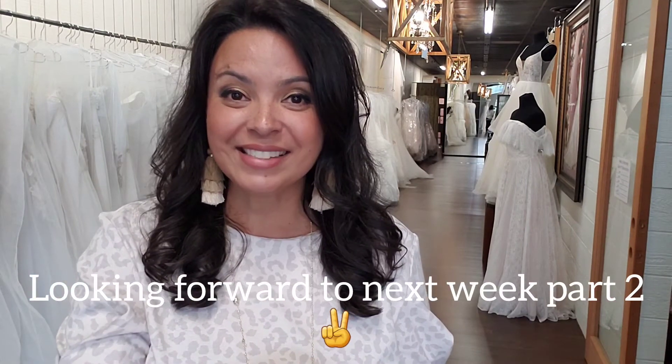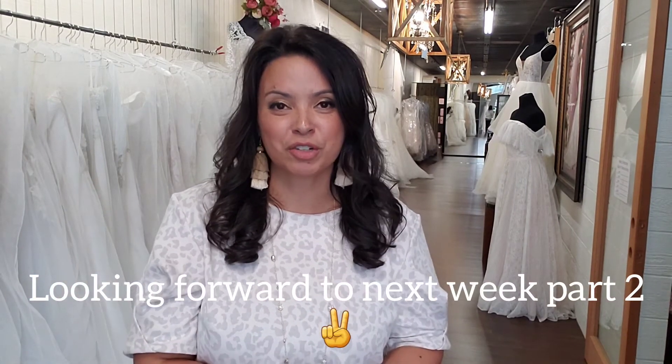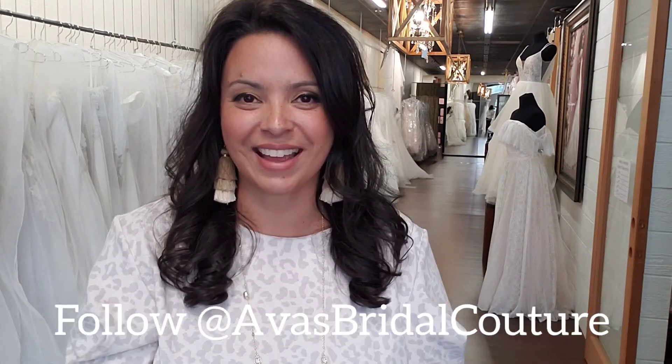Thank you so much for watching. I will see you in the comments. I'll link some things for you in the description box. Have a great week. I'll see you next Wednesday.